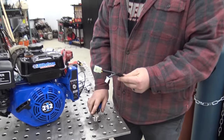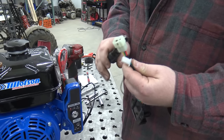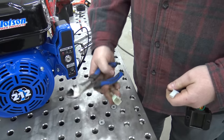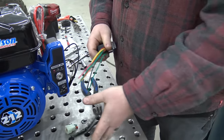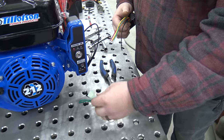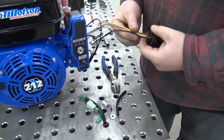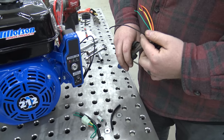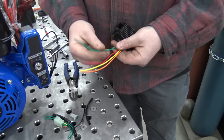First thing we need to do: we have two plugs on this — you can see a small and a large. We're going to remove this connector. You don't have to — you can put a spade connector in there and hook up to that — but we're going to slide all this off. This green wire is going to drop out because it was daisy chained from this connector to the other one. The only wire we're not going to use is this black wire — it is not needed from our testing.